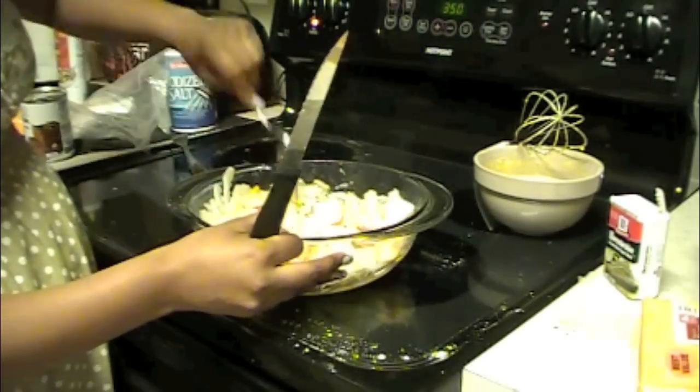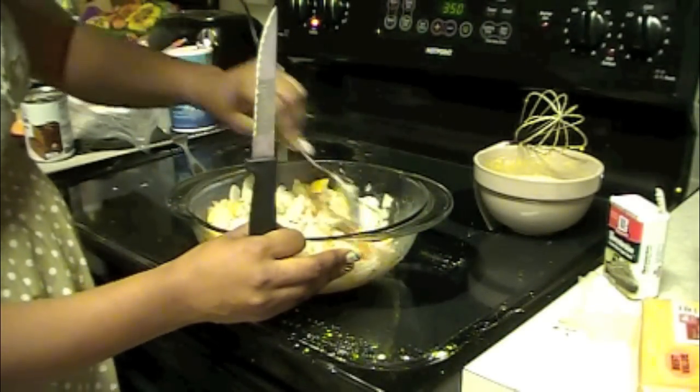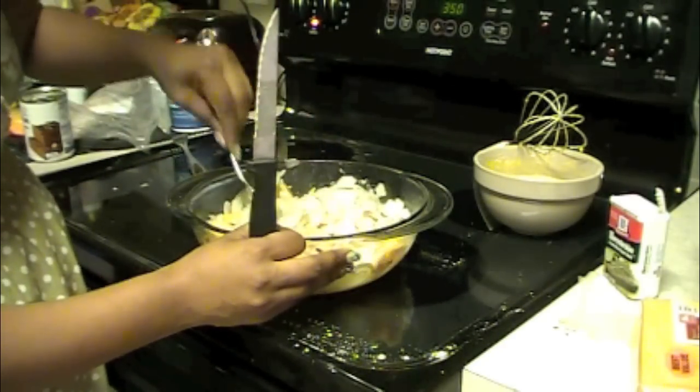Now you're going to mix the cheese in. All you basically do is keep mixing until you get it the way you want it.